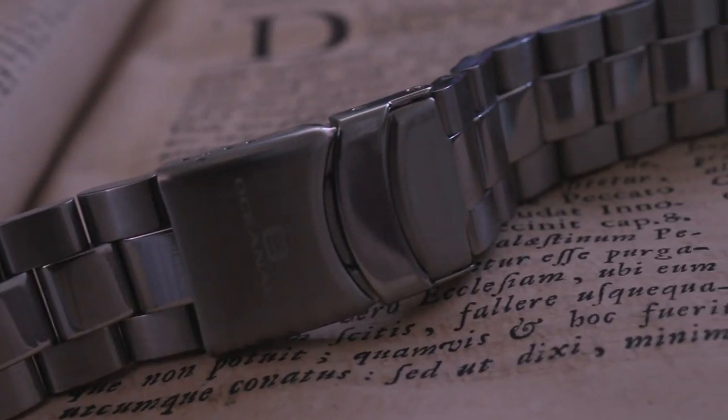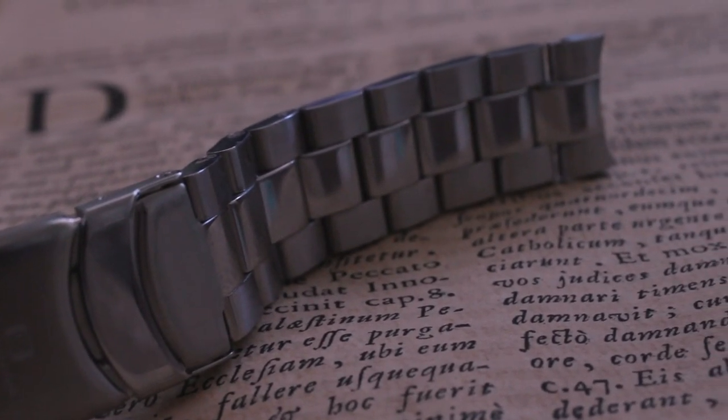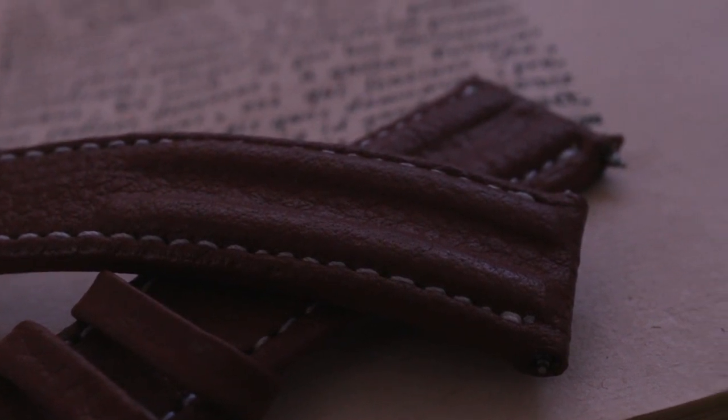The bracelet has significant weight, with a flip-lock clasp and solid end links. Currently I've paired it with a padded Italian leather strap.